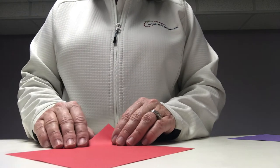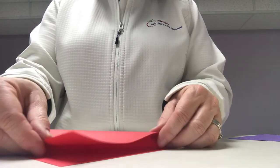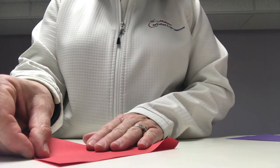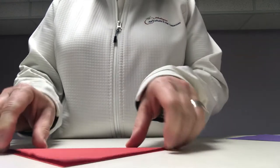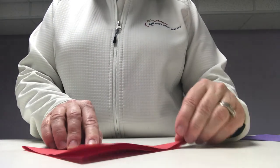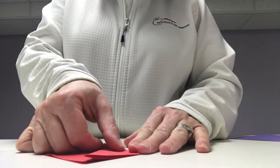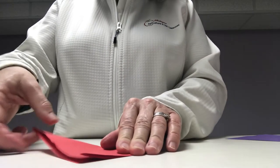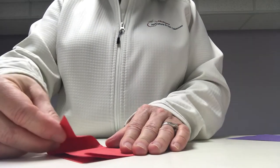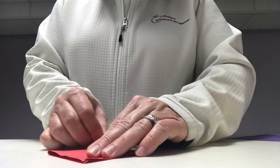First you're going to fold all four squares the same way. Fold up to make a triangle. From there you're going to take the bottom corner and touch it to the top and fold. Bottom corner, take it to the top and fold.